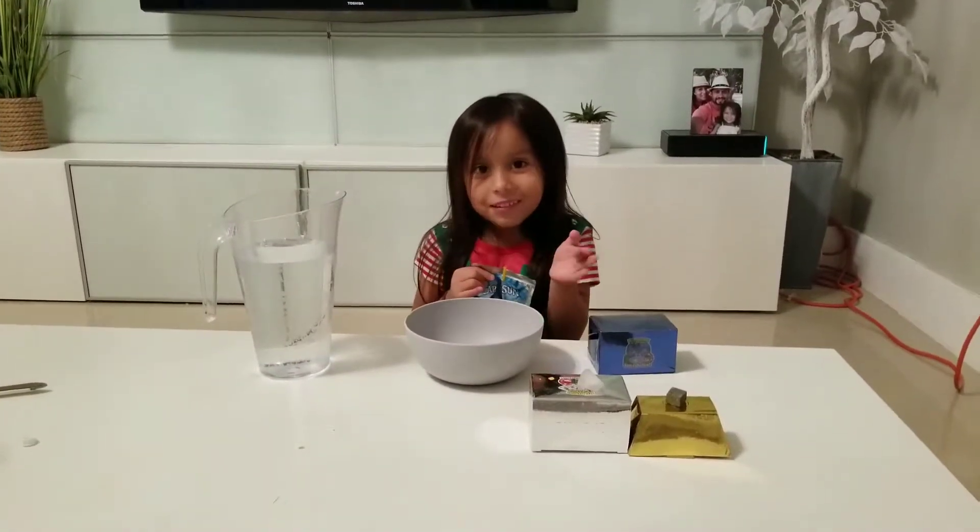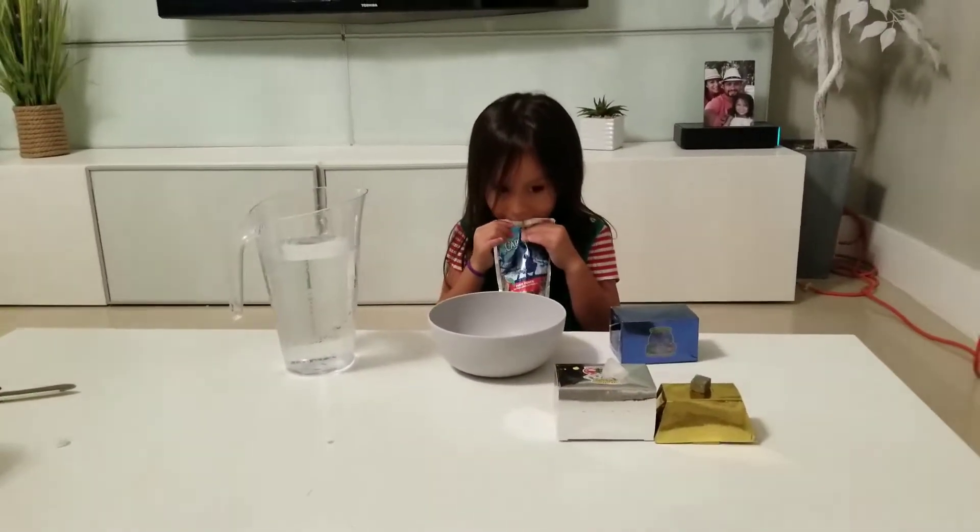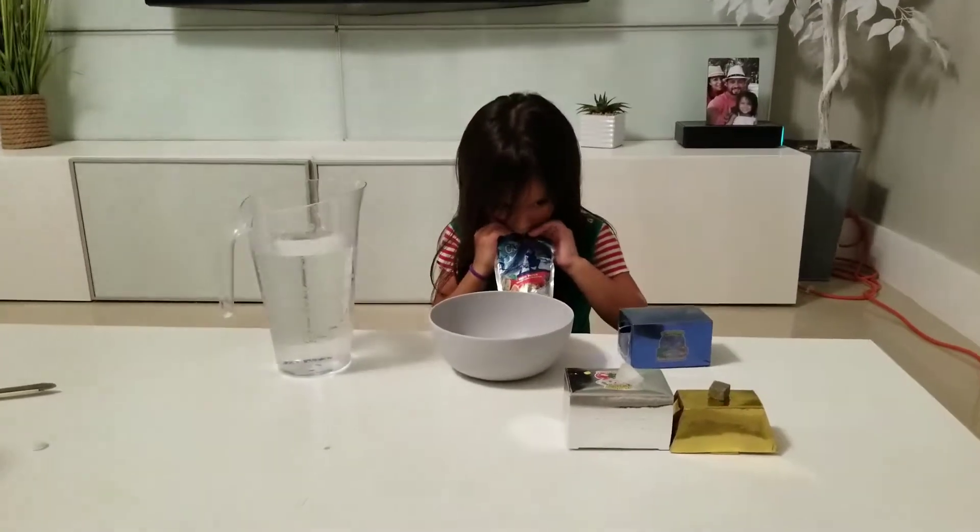Rack O'Tech Productions. Hello guys, this is Rack O'Tech Productions here with Miranda the Explorer. Hi guys!